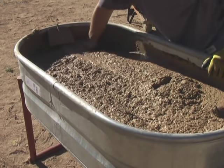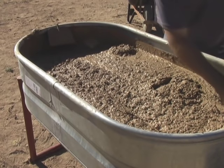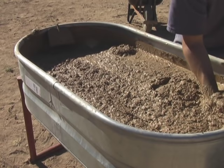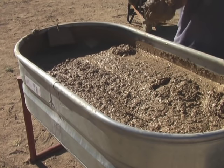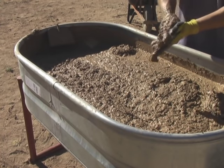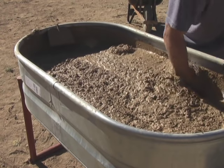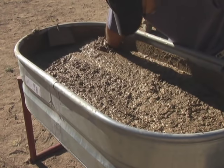The last step is to go in with your hands, check the edges, and make sure there are no clumps. It's easy to miss clumps along the edges. Here's one that Mike found — we just break it up by hand. That's sort of the last step in the mixing process. This mix is now ready to go out into the field into our forms.